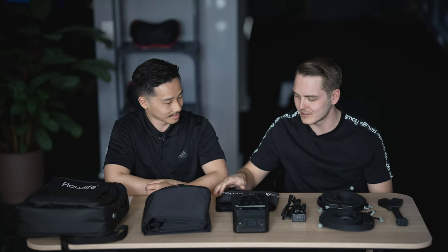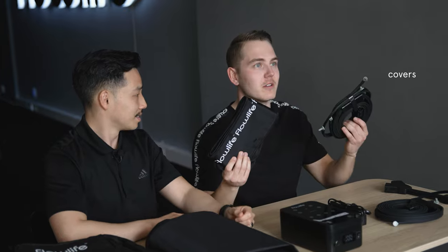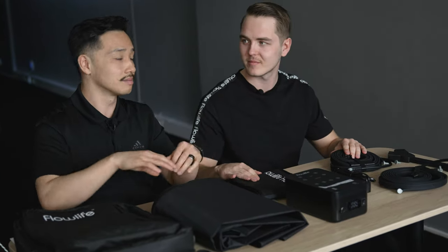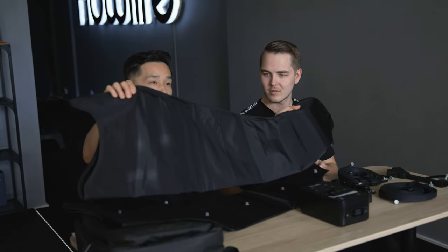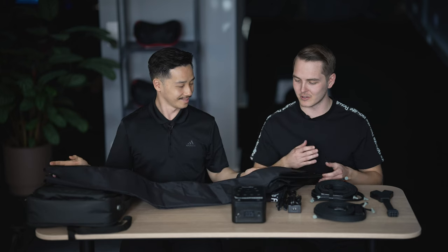And what is this? That is the tube cover. When you plug it in, it protects the connection so you don't accidentally unplug it when you're moving around. And finally, we have the boots — it comes with two, a left leg and a right leg. We'll explain which is which as we set it up. All right, let's go set this up.